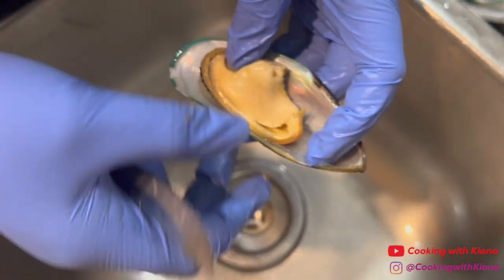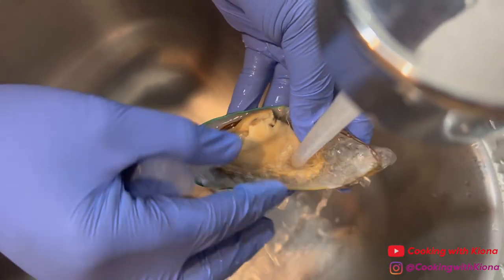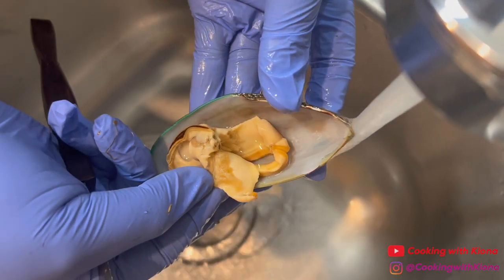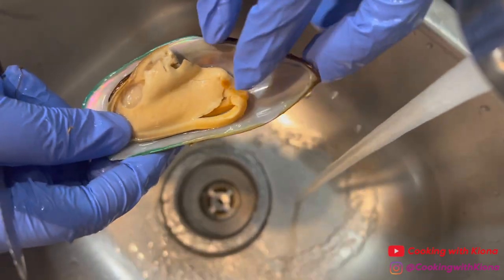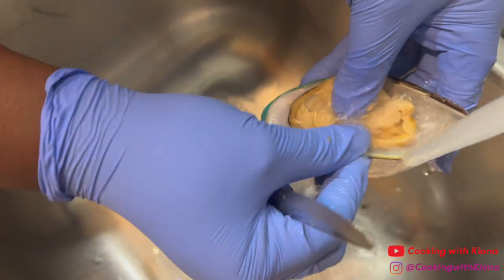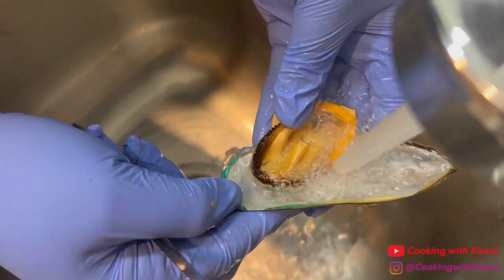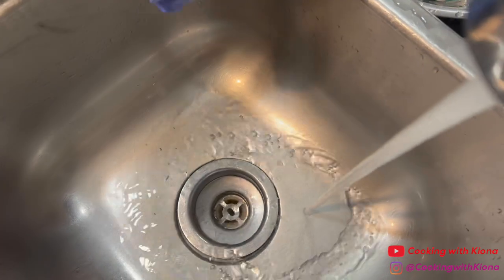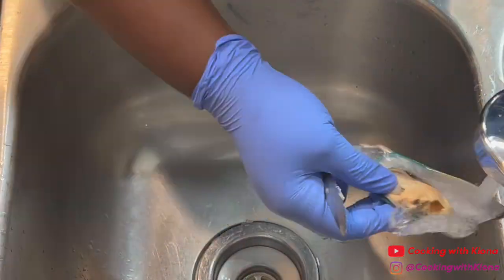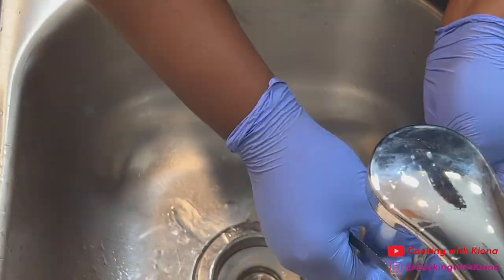Once you've removed everything from the mussel, give it a good rinse. Repeat this process with the rest of your mussels. By the way, other than the beard, you don't have to remove any of the other stuff inside the mussel if you don't want to — it's completely optional. That's just the way I like to clean my mussels.